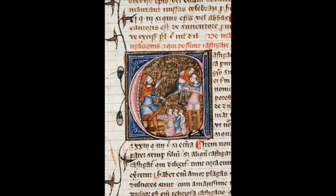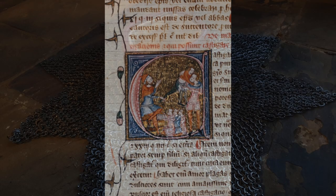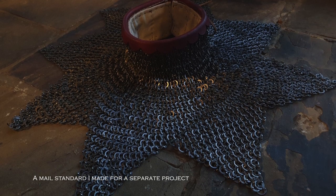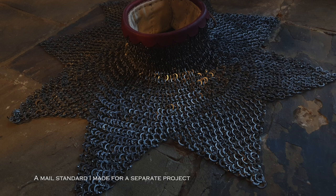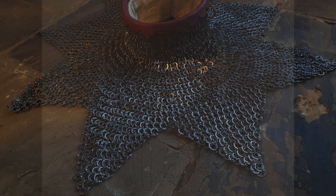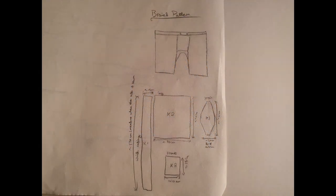I chose to embark on this as my first stage, as although I have far more experience in blacksmithing or metalworking than I do in sewing, I thought that seeing as copious amounts of hand stitching would be inevitable, I needed to make a start on a somewhat risk-free garment. The pattern that I have created was heavily inspired by both the book The Medieval Tailor's Assistant by Sarah Thursfield, and by fellow re-enactors who have made similar garments.